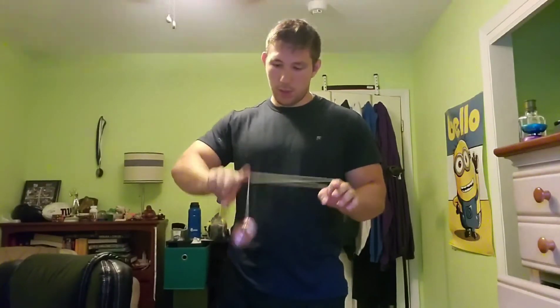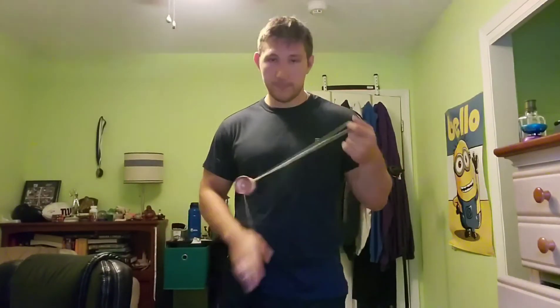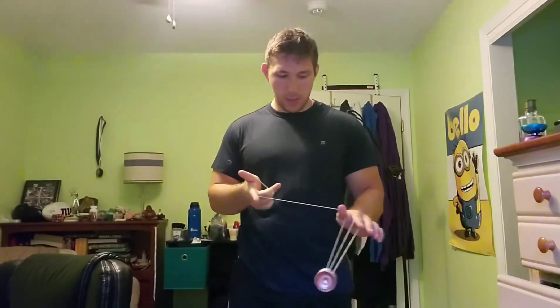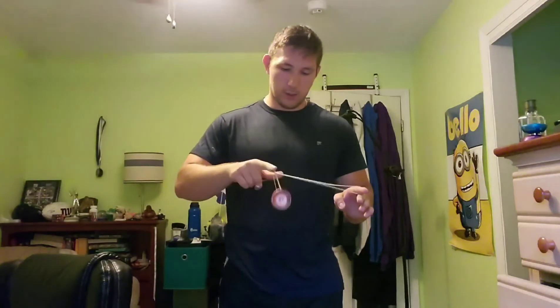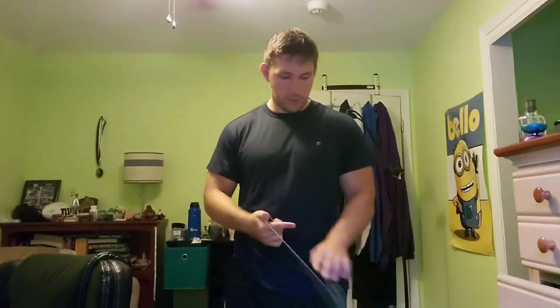Right here, catch that, swing it up, pinch here, and then roll it from there — you can do whatever you want. One more time: trapeze, wrap this around, catch the thumb, and that same idea — you want to roll it over, and as you roll it you want to make a circular motion with this finger like that. There's a bunch of different things you could do here; I like to pop it off and then reject. But yeah, there's a bunch of different options.